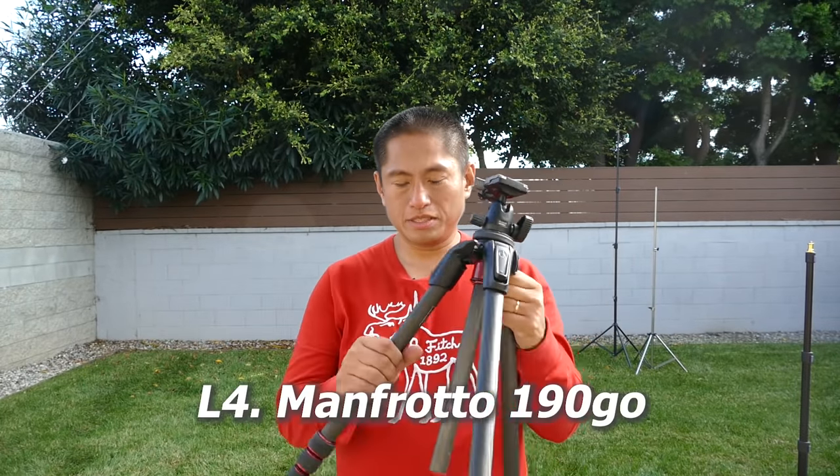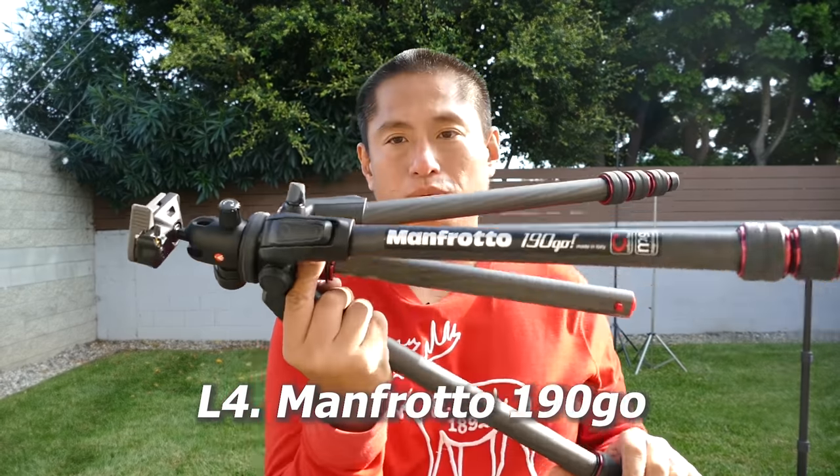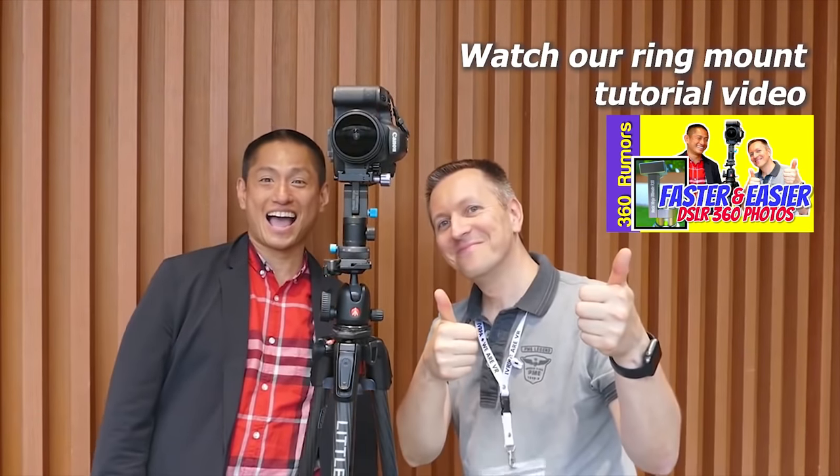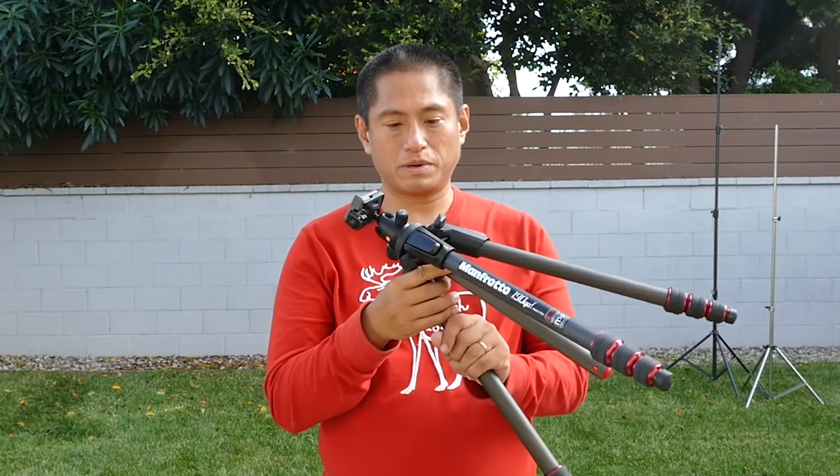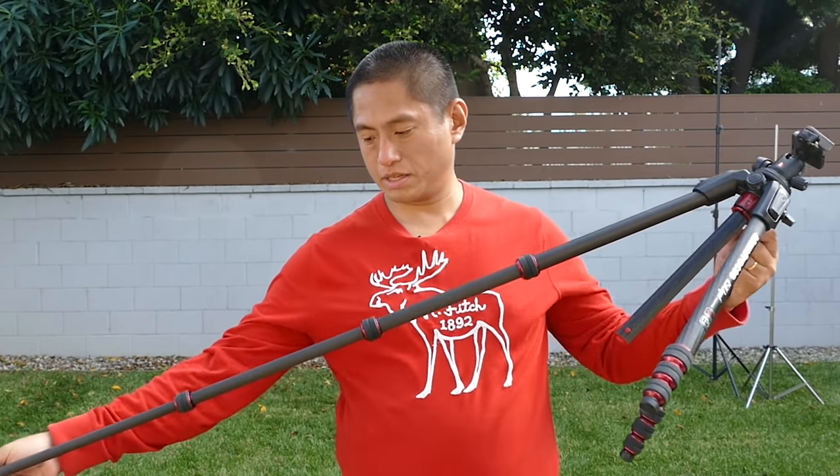If you want to shoot with a DSLR panoramic rig, there's really no substitute for a real tripod. I would not recommend using a light stand or monopod with legs — they're just not stable enough and you'll get plenty of stitching errors. This is the Manfrotto 190 Go, recommended to me by Peter van den Gaart, and it's worked really well. There are two versions: a carbon fiber version and a more affordable aluminum version. Besides being very stable, you can also turn the shaft to 90 degrees with its 90-degree column feature.